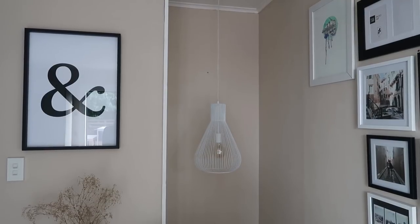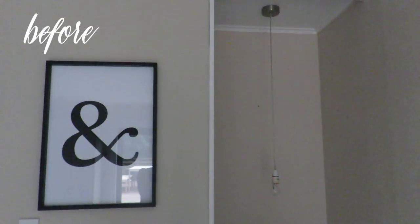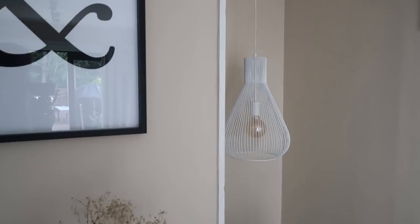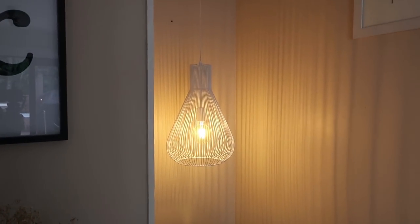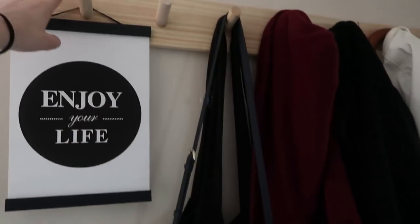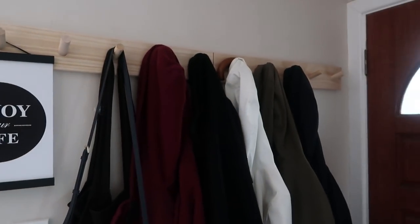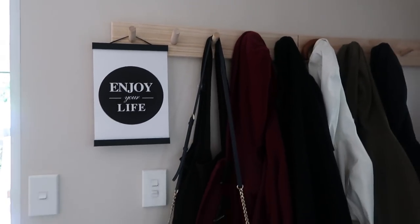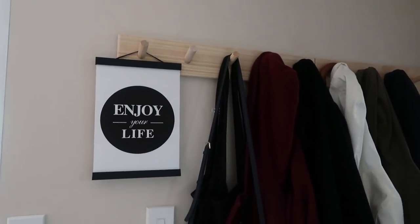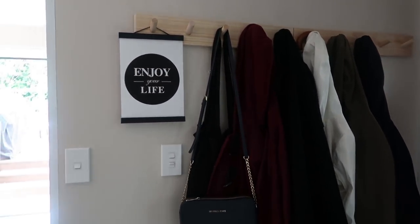We've also replaced the light in our stairwell finally. Pretty much as long as we've been living here it was just a spare bulb, so now it looks really pretty when you turn it on — it makes a cool pattern on the wall as well, so I really like that. This one isn't as exciting but we had this coat rack from K-Mart here in New Zealand, and we went and got another one so we could hang a few more coats. I've also hung this picture that says 'enjoy your life' — my best friend Hannah got me this for my birthday and I thought it was a nice reminder as you're about to walk out the door.